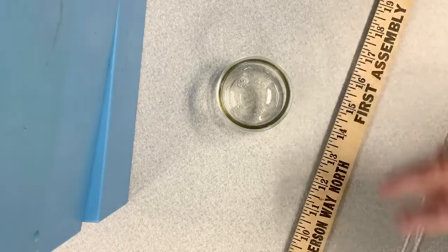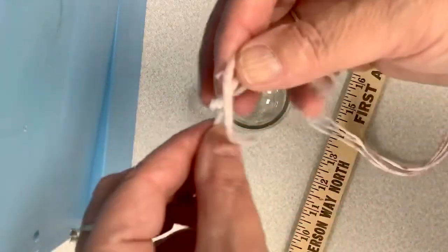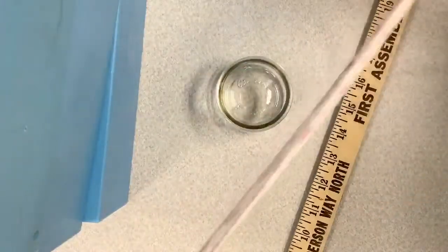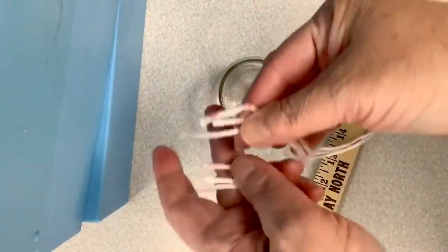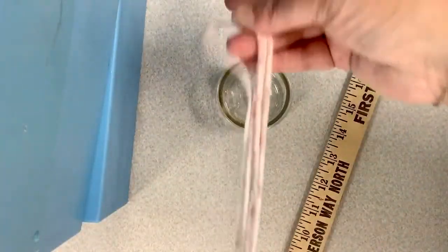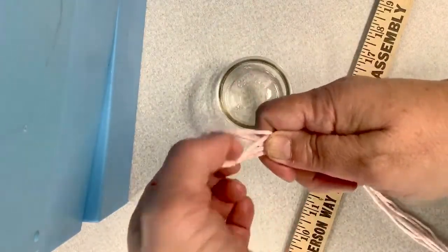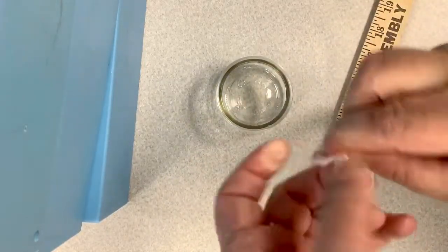We're going to put all three of our pieces together, matching the ends, and stretch it out, then find the middle. We'll find the middle right there. We're going to put our pieces together and tie a loop — this will give us a place to hang.